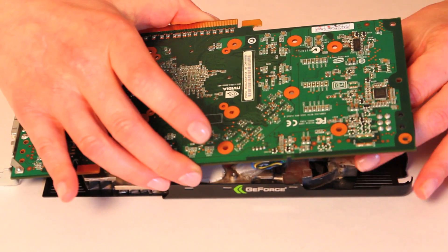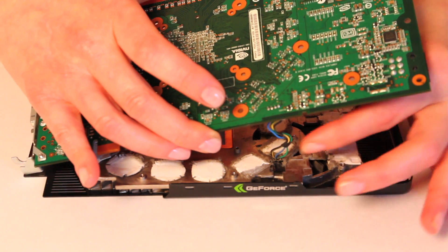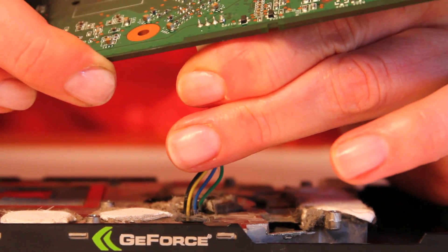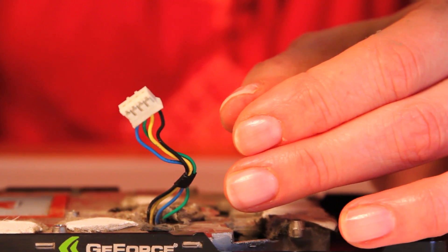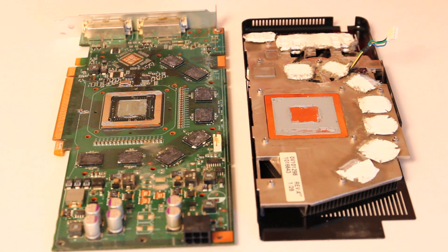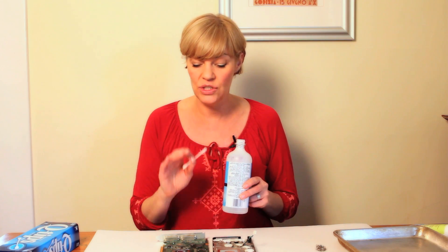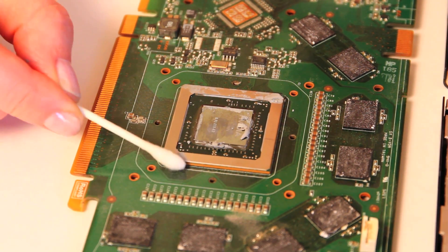Now that we have all the screws out, you can lift apart the top of it. The only thing you're going to have to do is unplug it right there — just gently pull it apart. Now I'm supposed to take some rubbing alcohol and some q-tips and just clean up some of the thermal compound.